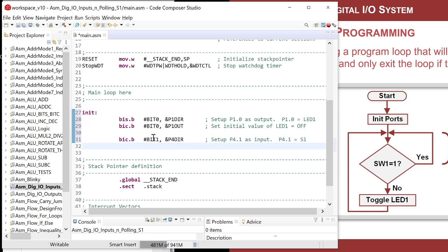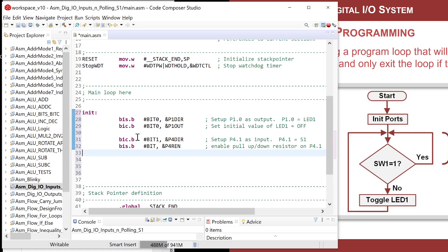Next I need to enable the pull-up/pull-down resistor on port 4 bit 1. This does not tell it whether it's an up or down resistor — it just says there will be a resistor. I'll do a bit-set on 'bit one' in the P4REN register. If you didn't know that register name you would go to the MSP430 family data sheet — the 'monster' — because that's where all these configuration registers exist. Then I need to configure the resistor as pull-up with a bit-set on 'bit one' of P4OUT.